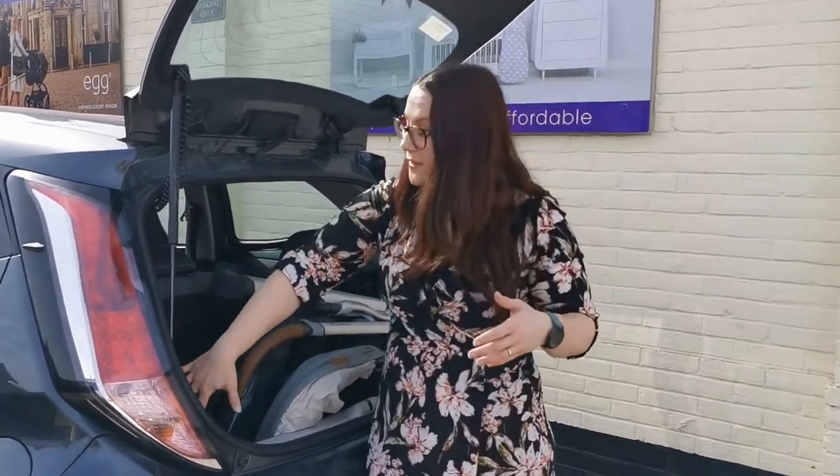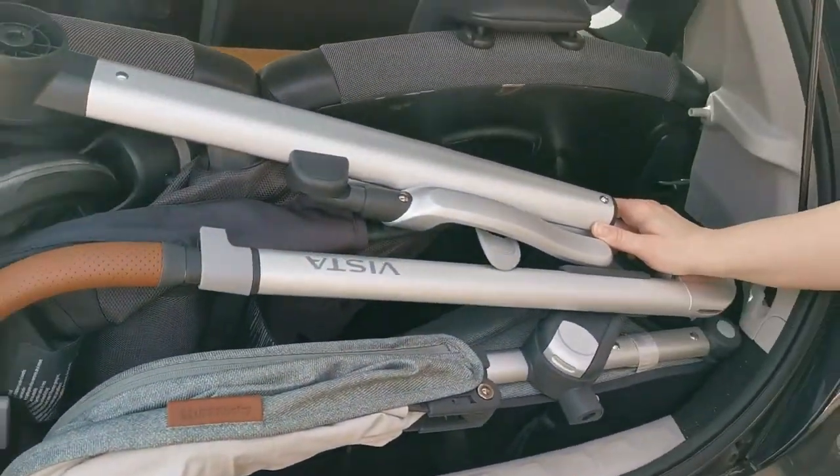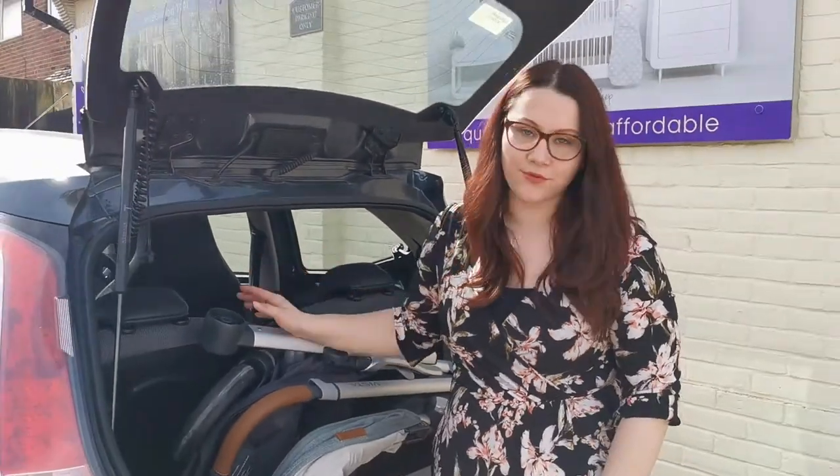You can see that there's a little bit of room either side, so if you need to put bags, toys, or anything else that you might have in the boot as well.